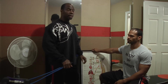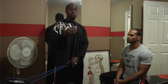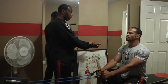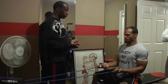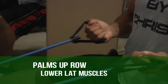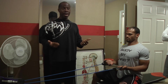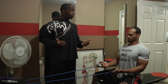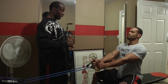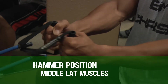Most of the time when we're doing exercises like this in gym situations you do straight range of motion. Brother Aaron, can I get you to do just a palms up row? These are going to be some of the exercises that you will see with this. Notice that his posture is great, the elbows are coming behind his body. Can you also do the hammer position?